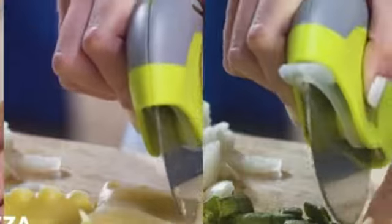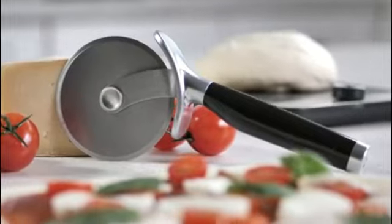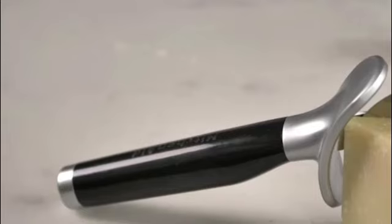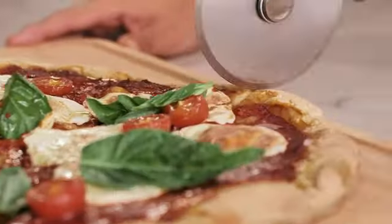The handle, made of acrylonitrile butadiene styrene, provides a comfortable grip, allowing you to effortlessly maneuver the wheel while slicing through your favorite pizzas. With dimensions of 9.1 inches in length and 4 inches in width, this pizza wheel strikes the perfect balance between portability and functionality. It is compact enough to be easily stored in your kitchen drawer.